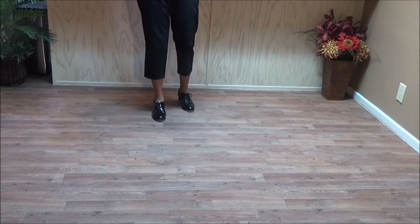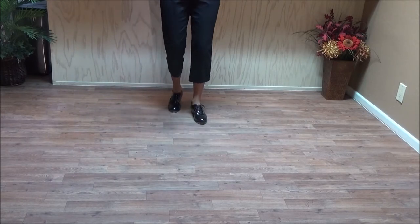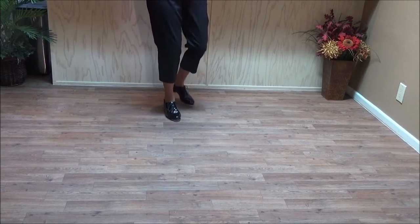Facing the back. Two toe heel basics again. Toe heel, toe heel and a basic. Toe heel, toe heel and a basic. Two rocking chairs, quarter left each.